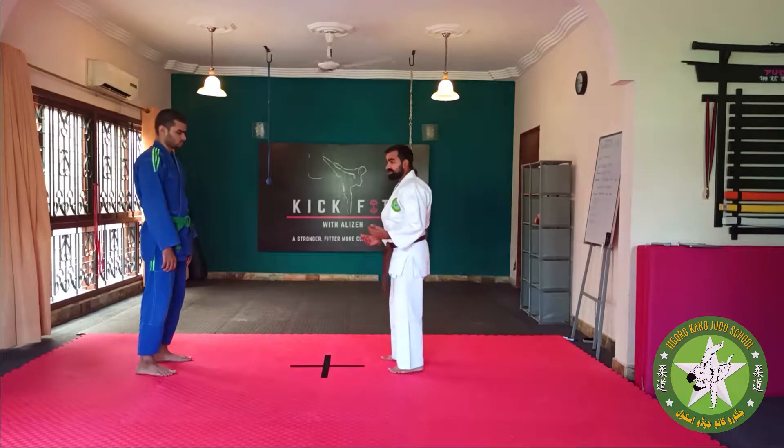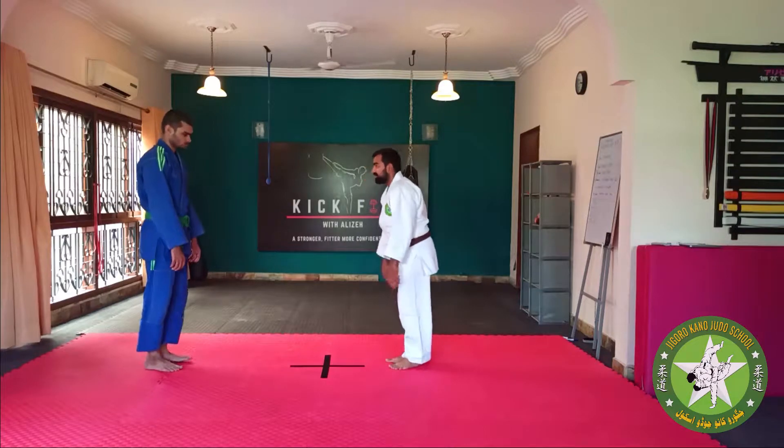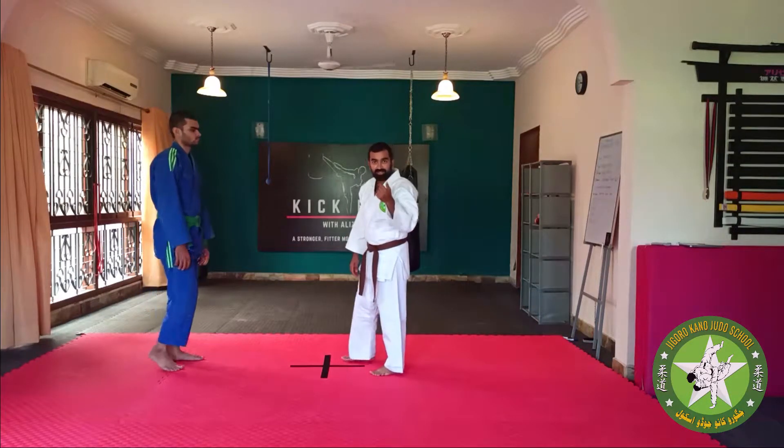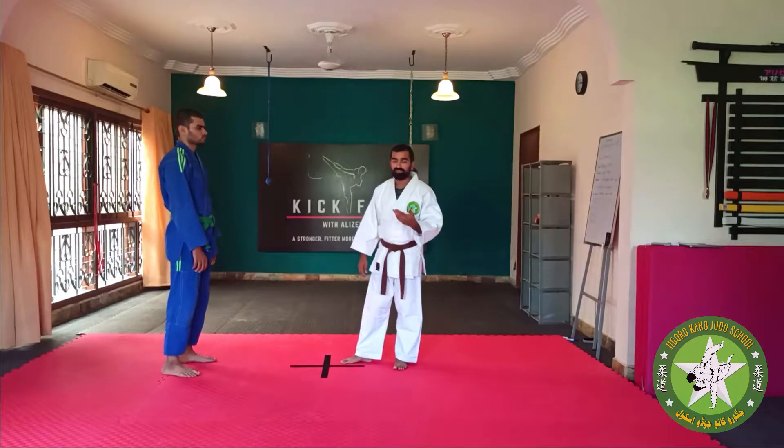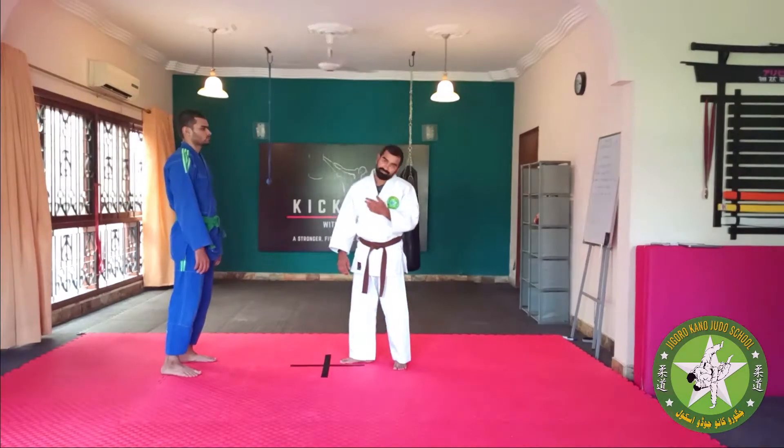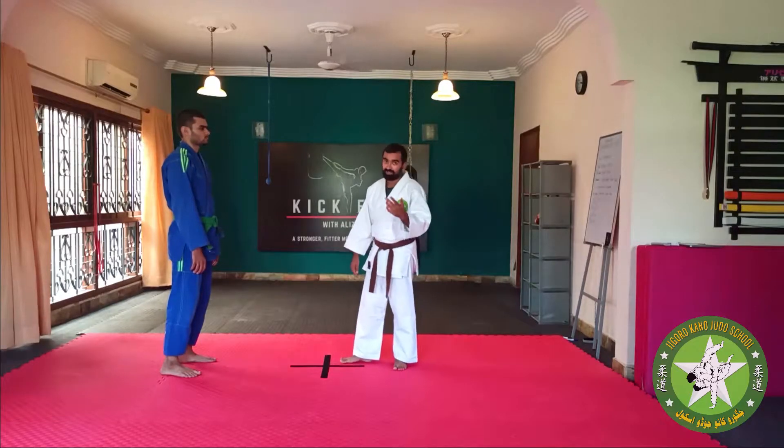The way we start is we are going to rei to each other to begin. The point to remember is, when you are raying, keep your eyes on your opponent — on your rookie. If you are the Dori, or even if you are not the Dori, keep your eyes on your opponent.